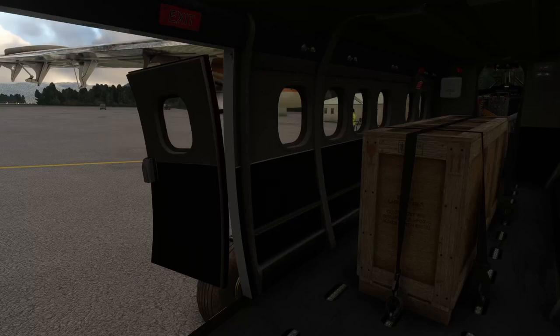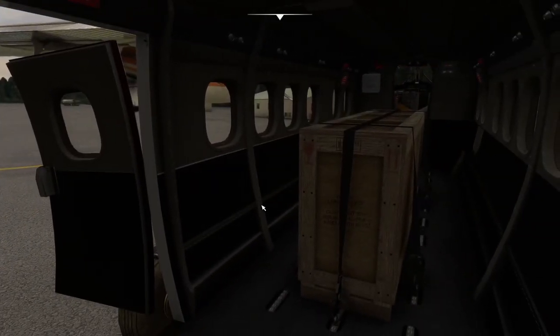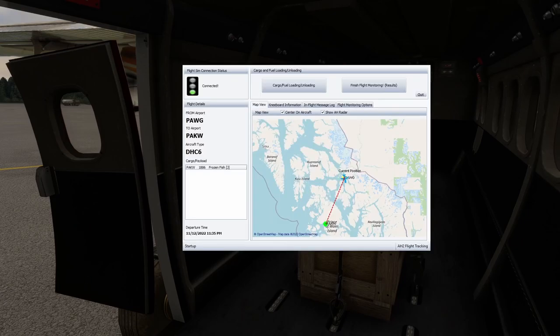Hello everyone and welcome back to another episode of our air cargo operation in Alaska. Today we've loaded up all of our cargo — a box full of frozen fish. We have 1,886 pounds on board for frozen fish, and we're going to be flying from Wrangell out to Klawak.